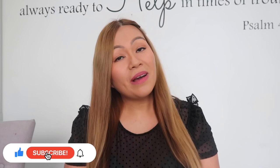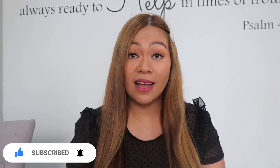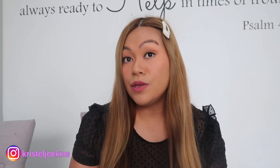Hi everyone, welcome back to my channel and welcome back to another video. Today I'm going to show you the new Louis Vuitton bag that I purchased — well, she's not new, it's a pre-loved bag. I purchased her from a live selling on Facebook.